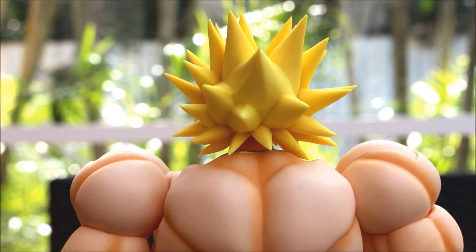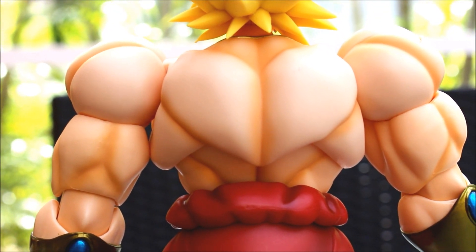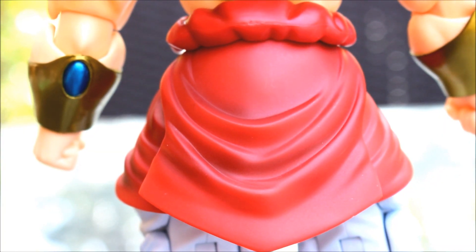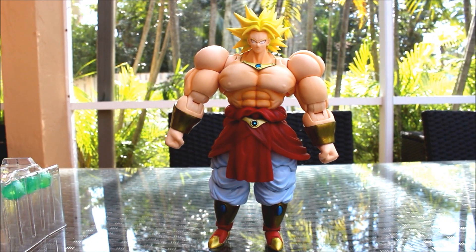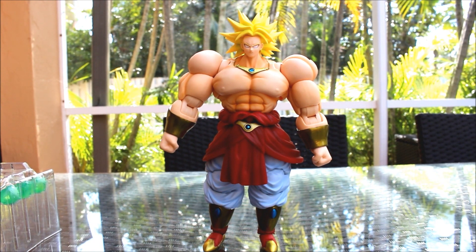We keep panning down - it looks beautiful. On the back here as well we see his spikes out like that. All the shading adds so much life to that figure. His waist wrap right there looks beautiful. Of course his pants and his shoes. Okay, so now that we took a close look at the figure, let's start switching up the parts.